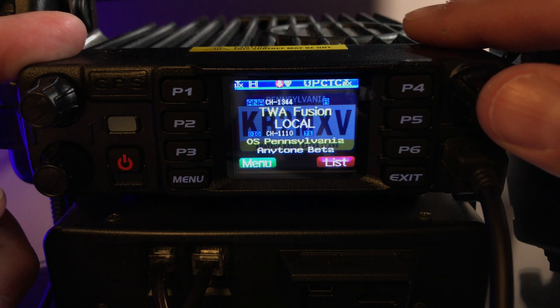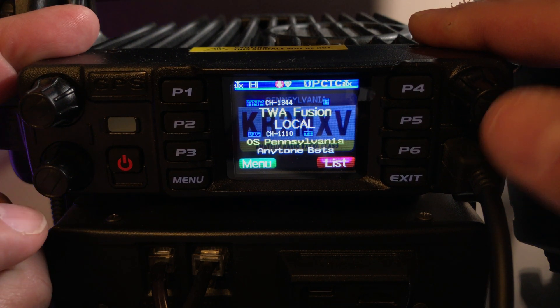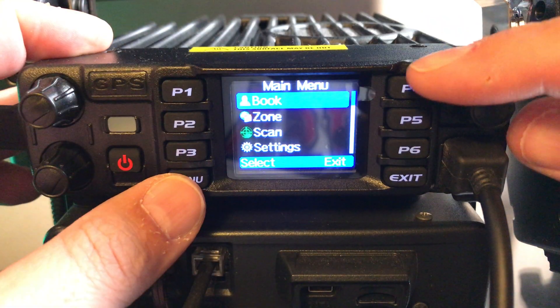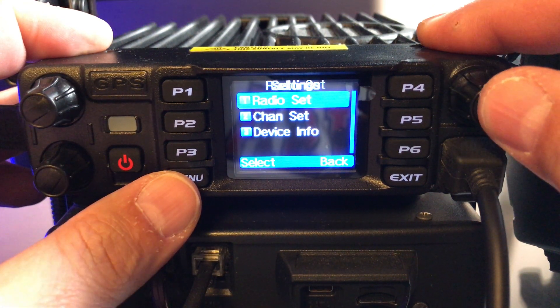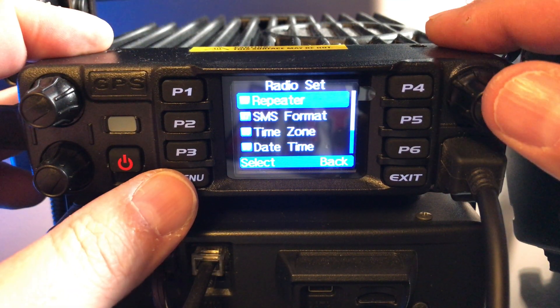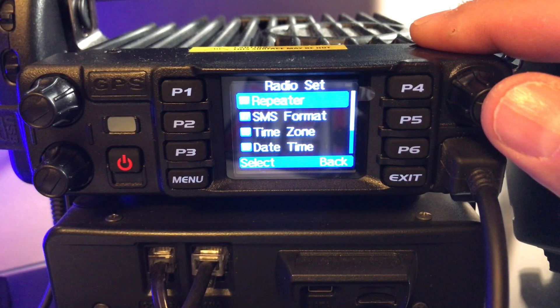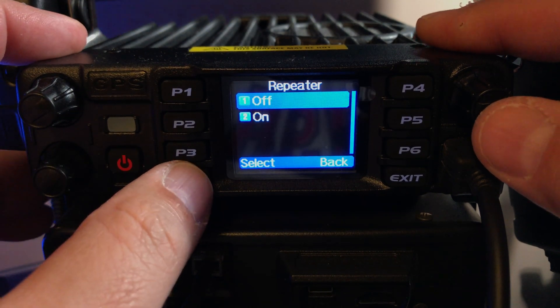KB2MXV here. I just want to show you how to put the D578 into repeater mode or crossband repeat. Hit the menu key, go down to Settings, then Radio Set. Going backwards, it's option 56 — it says Repeater. When you select that...